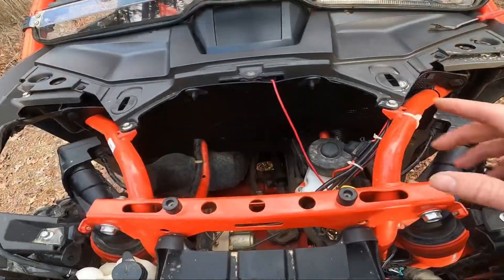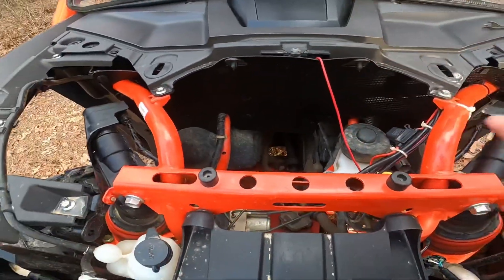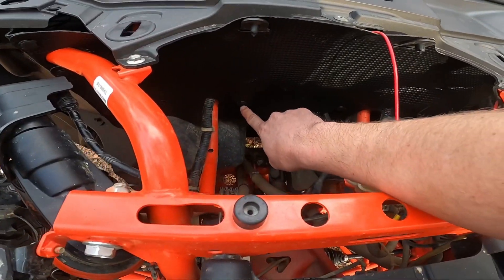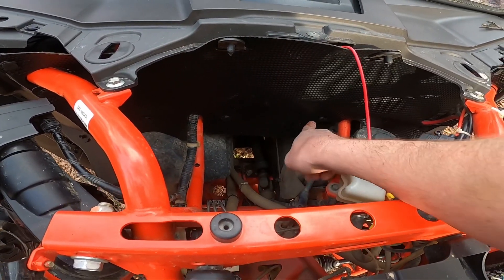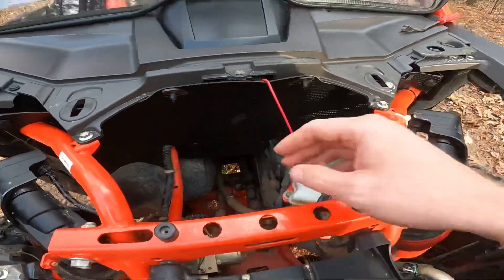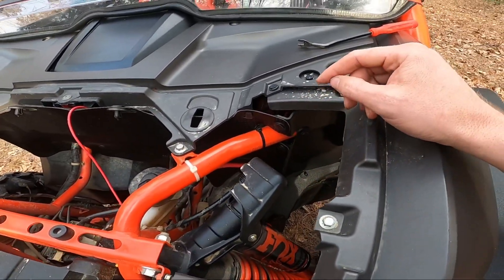I got the front splash guard finished up. I was impressed with the way it fit — all the holes lined up, and it even has holes for pre-existing holes in the frame that were not used before. To make it really stay in there, I had to cut a little slot in it for my winch wires, but other than that, it fit perfect.